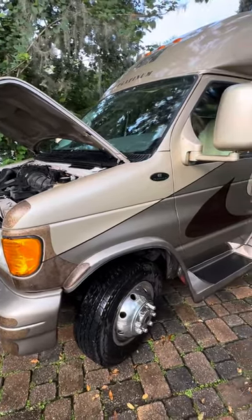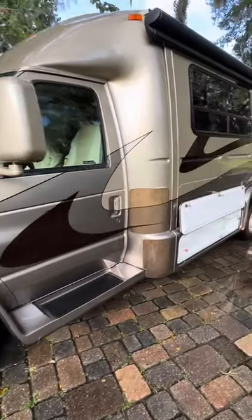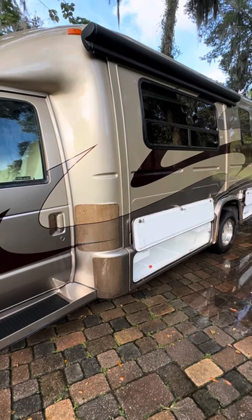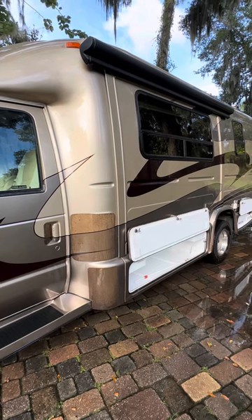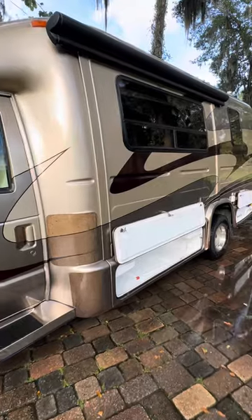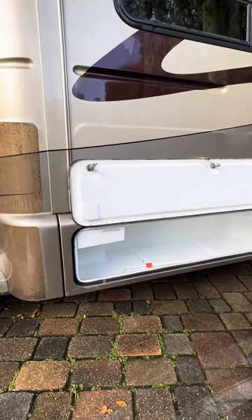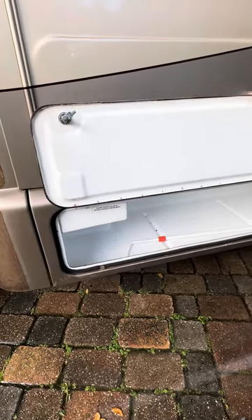I'll go along and show you the right-hand side of the RV. Here's where the slide comes out and I'll show you how that operates. You have to have the parking brake on and the engine running. There's a hydraulic panel inside and I can show you how the slide operates in and out — it's hydraulic. Here's your storage underneath. It is lit and it does have four drain holes in it. There is the hand crank for the awning.